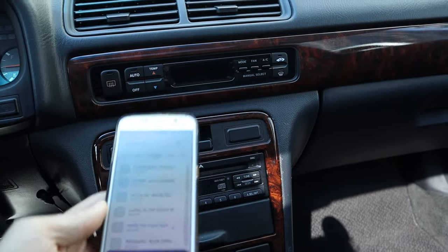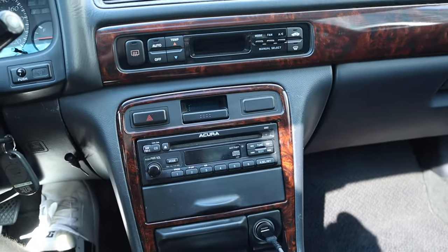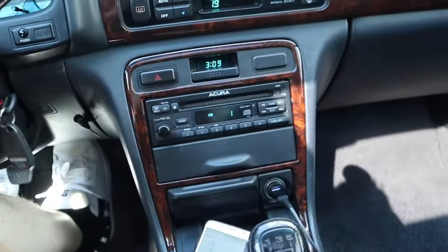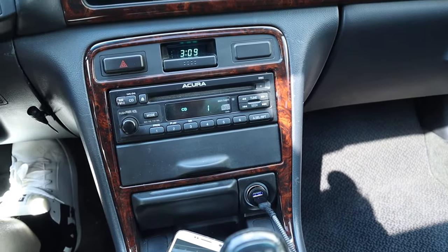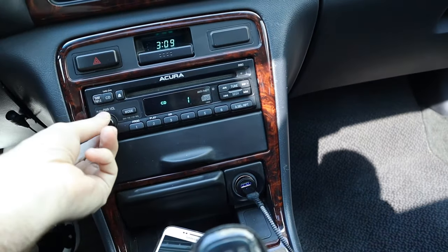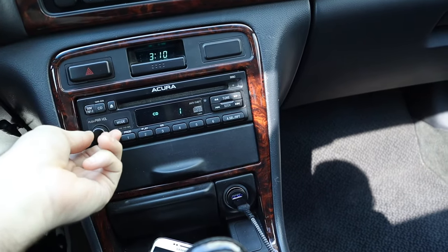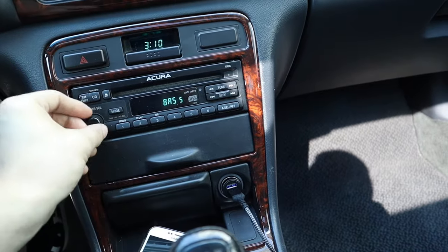Your car would still look completely stock and all of your other radio functions would still function normally. So as we can see, Bluetooth has been seamlessly integrated into the stock 90s era single-din CD player head unit.